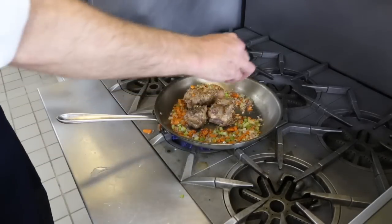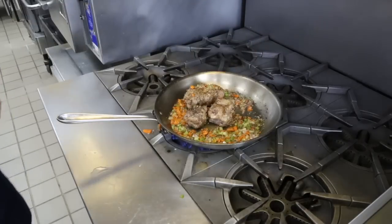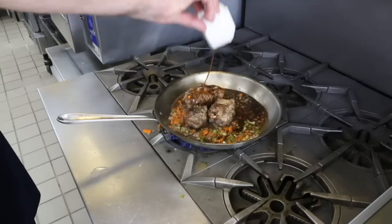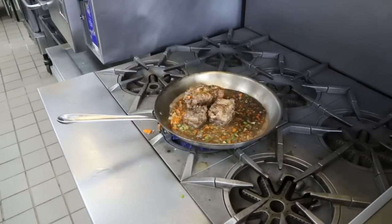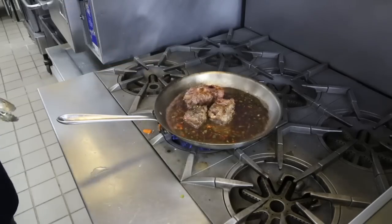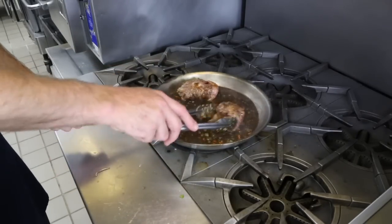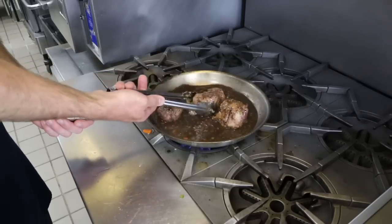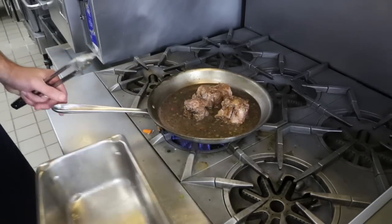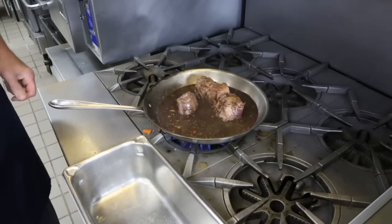Put a little bit of the rosemary in there, all the beef stock — about a cup — and all the red wine. Then you want to bring it to a boil for just a second or so.